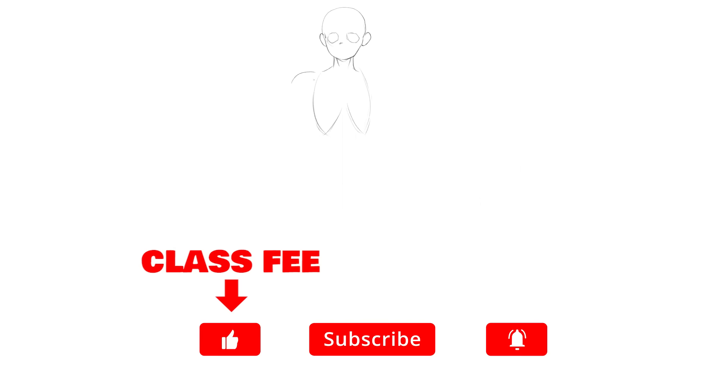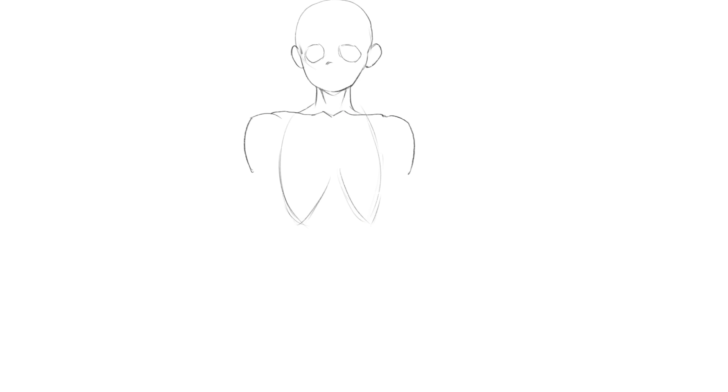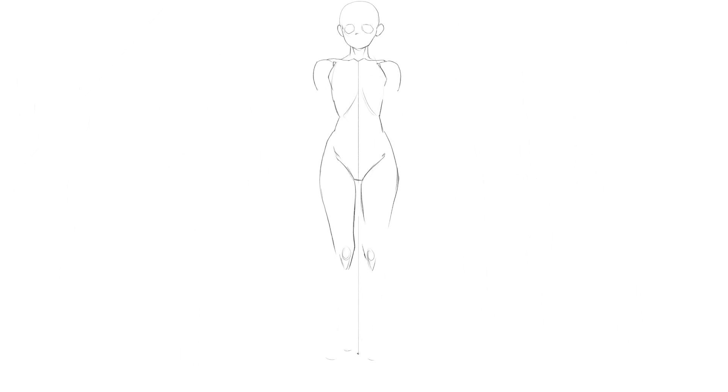I spent 30 years accumulating knowledge about art, so you're going to have to pay the class fee of either one like or one sub before you continue watching. Very expensive, but it's good value, I promise. Today's class will be split in three parts, or three levels. I'll just be adding more and more things to consider with each level, and the idea is that the more of these pointers you can include when drawing poses for your characters, the more dynamic they will be. The order is there so you can start at level one if you're not super used to drawing dynamic poses, and go up the levels as you practice more.